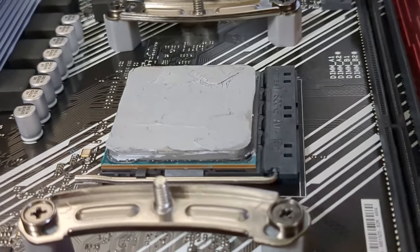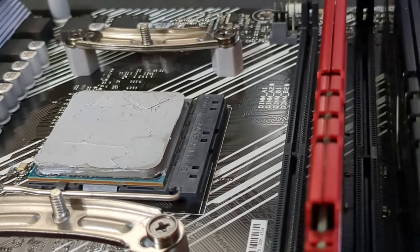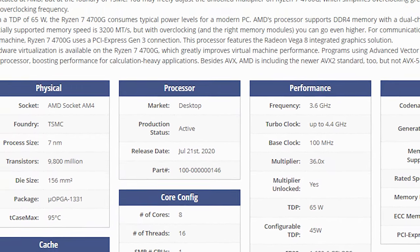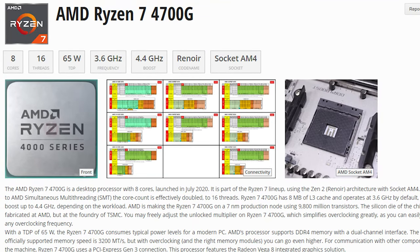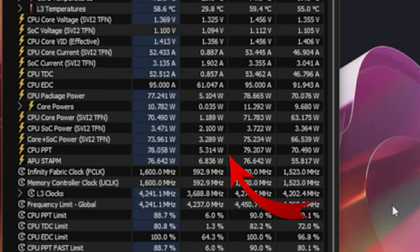With some MX6 thermal paste applied, let's give this a heat test. I'm using an 8-core, 16-thread AMD Ryzen 4700G at 4.4GHz for our test processor.